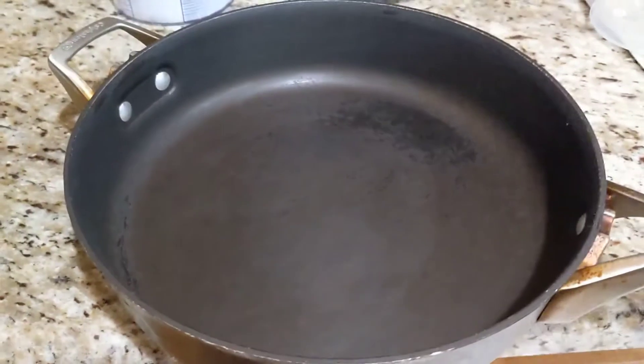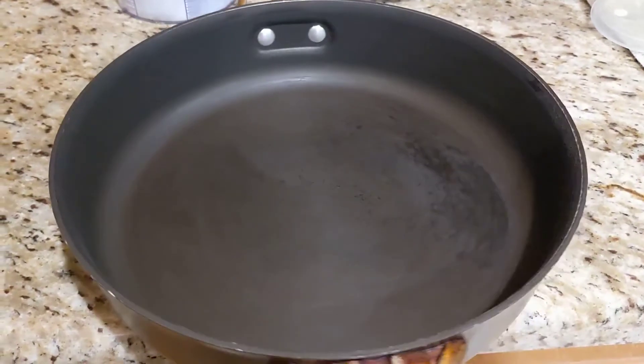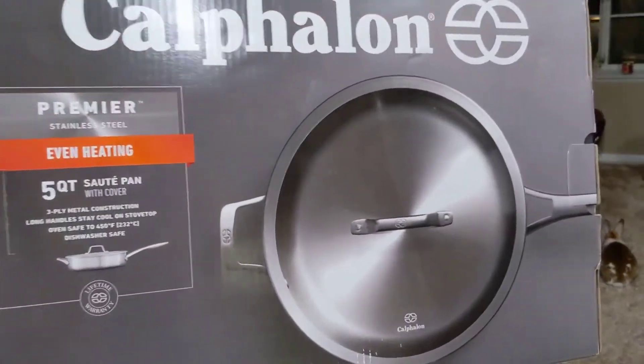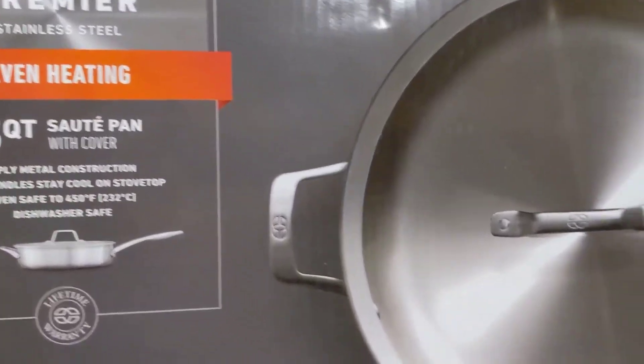Do you have one of these non-stick pans with scratches and stains all over the place? We do. The alternative we're looking for is the same size — a 5-quart sauté pan with 3-ply metal construction, stainless steel Calphalon.